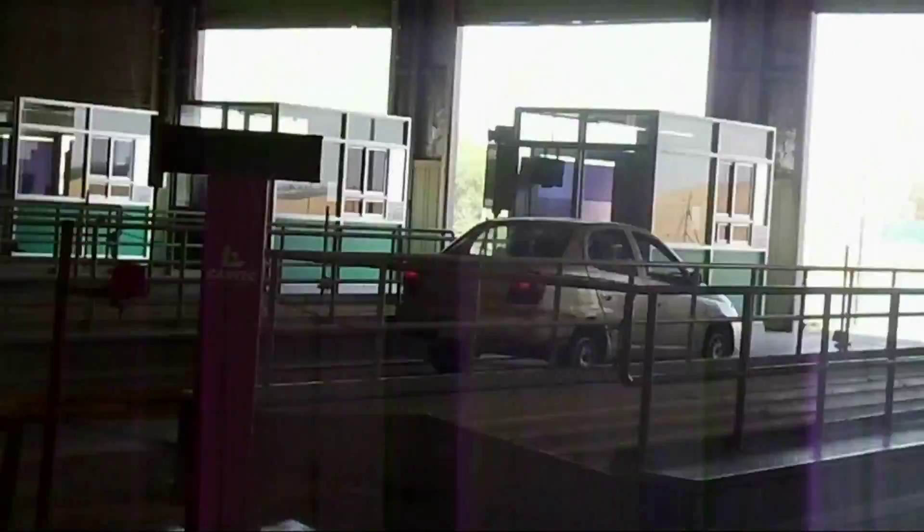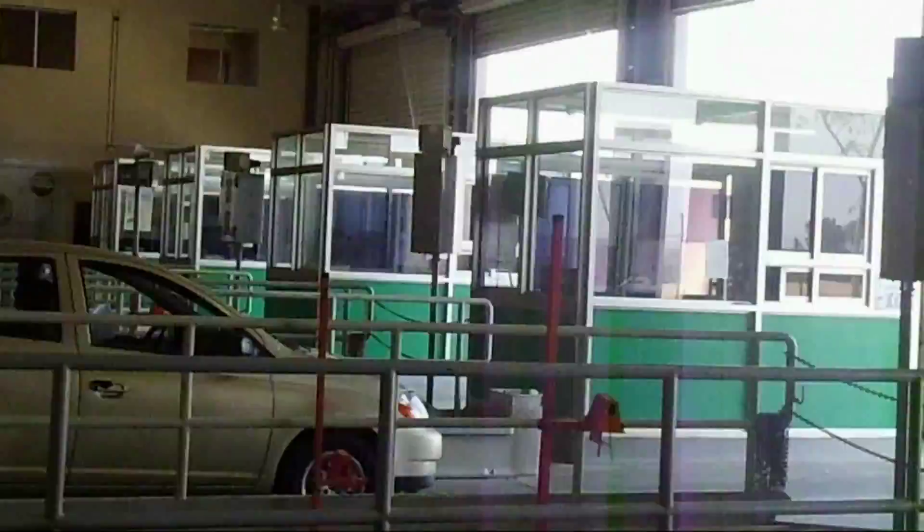We are going to test the car underneath. They will crawl under the vehicle and test everything — the steering play and these things they are going to check.